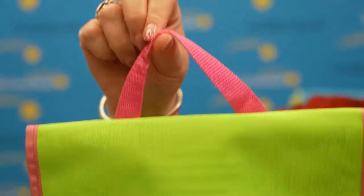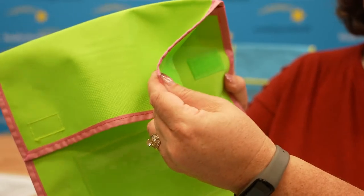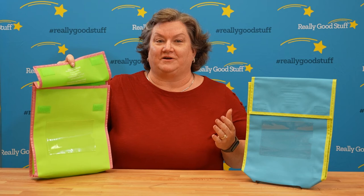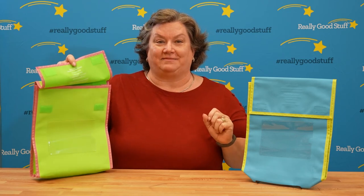Each comes with a handle. They also have velcro closures and this material is water resistant, which will help the materials come back to school, hopefully the same way you sent them.